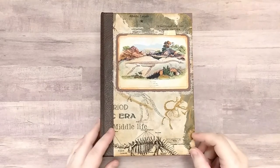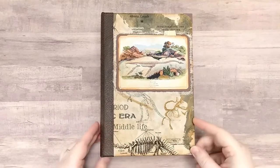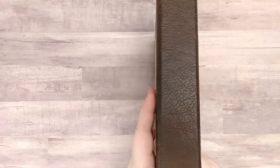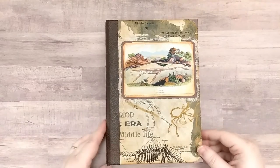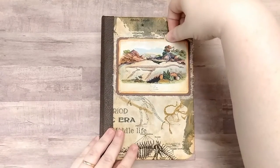Hi everybody, it's Netta. I finally finished my dinosaur journal. She is six by nine inches with a one and a half inch spine and five signatures. There are a total of 160 pages front and back. So let's get into it.